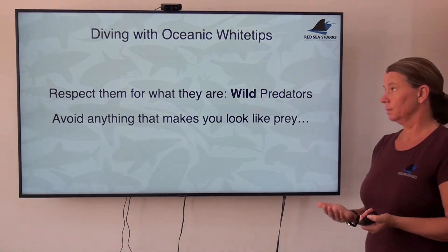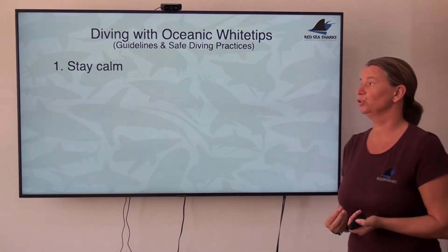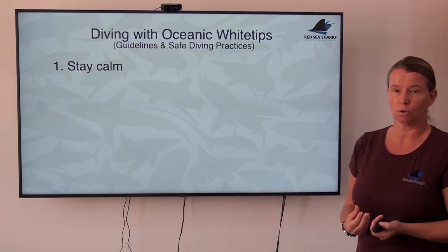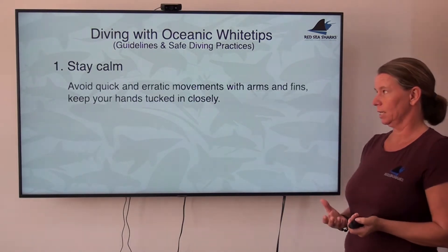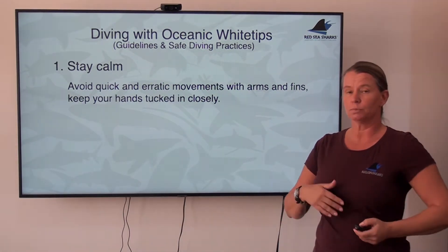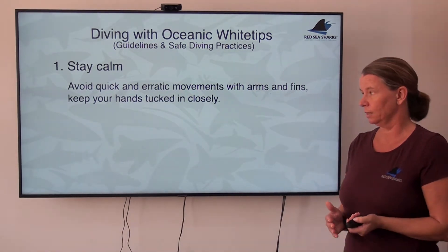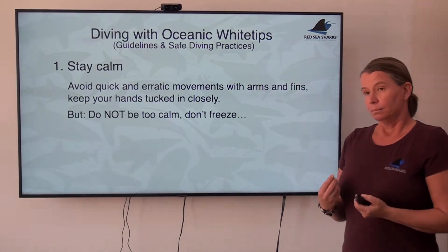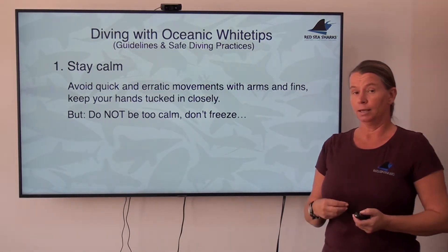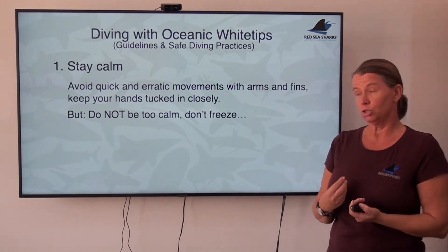The first point is very simple: it is about staying calm. This is crucial. Anybody that is nervous or afraid is generally not calm externally. To keep this self-confident appearance, stay calm. Avoid quick and erratic movements when these sharks are around — don't flop around with your arms, don't frantically kick with your fins. Ideally you can keep your hands tucked in close to your body. But there's a downside to this: if you freeze around a shark, if you're too calm, then they have the upper hand. They think you're an inanimate object and will explore you and check you in whichever way they want.